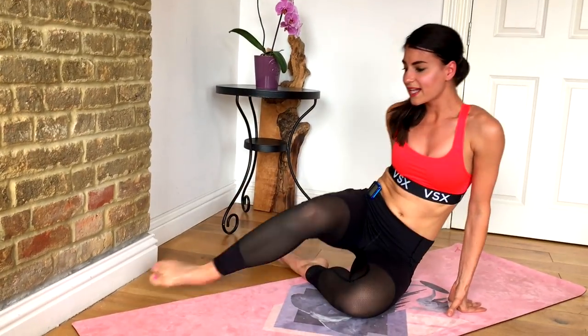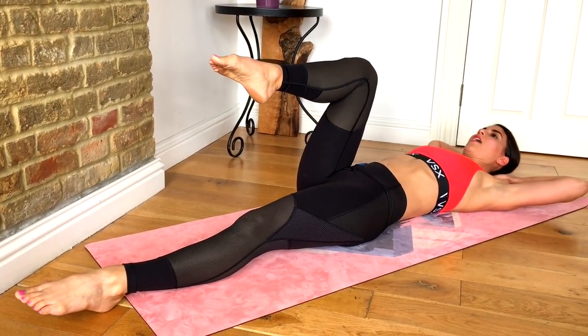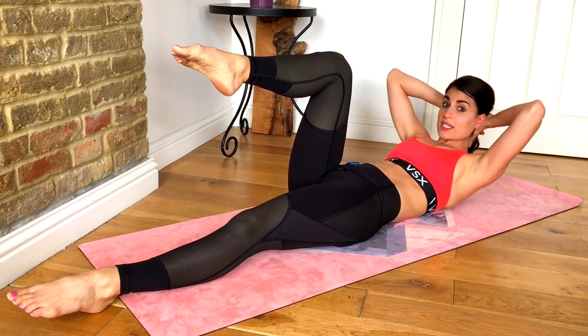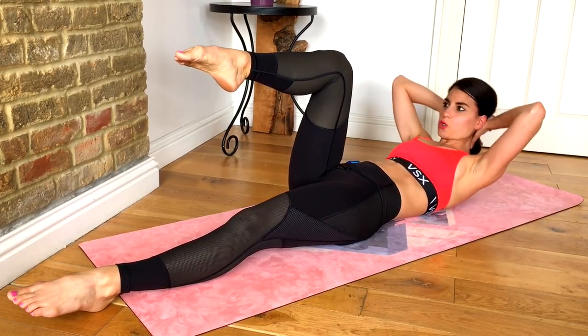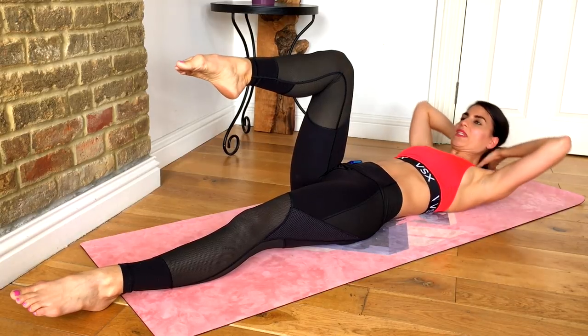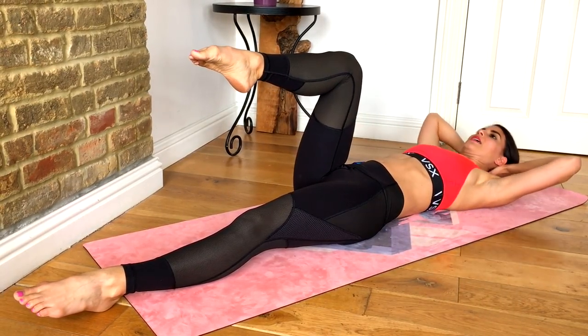Flip it over — we're going to lie on our back. Take the right leg up to tabletop and we're lifting up and down. Just single crunches here. Do your best to keep your knee over your hip. Make sure you're also breathing — exhale up, inhale down.